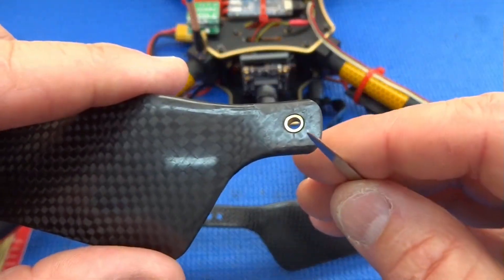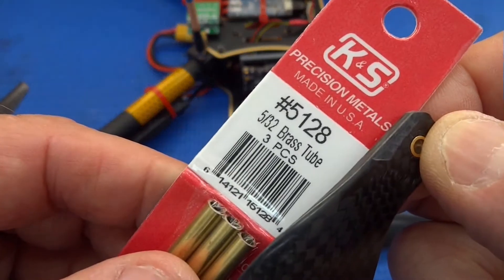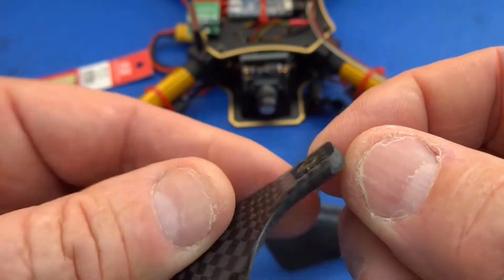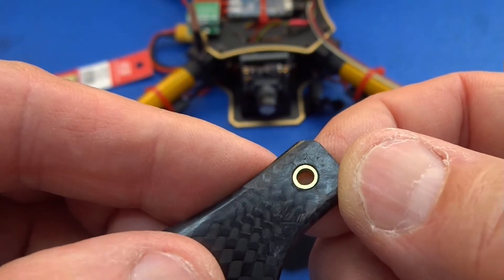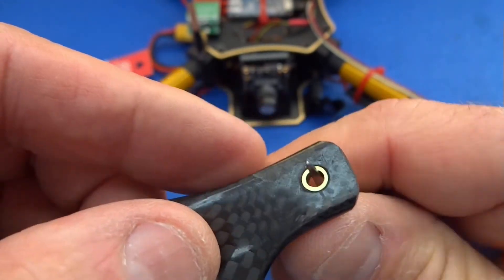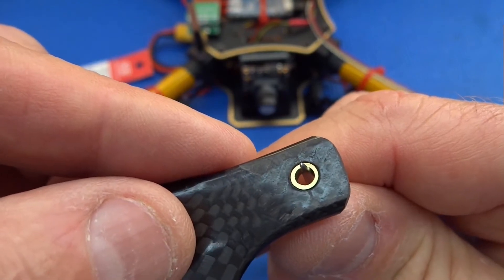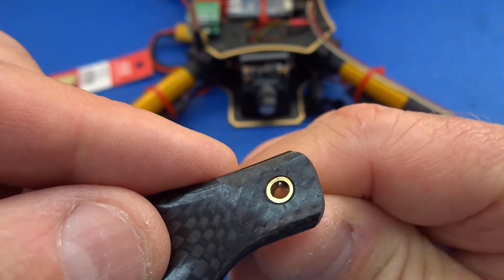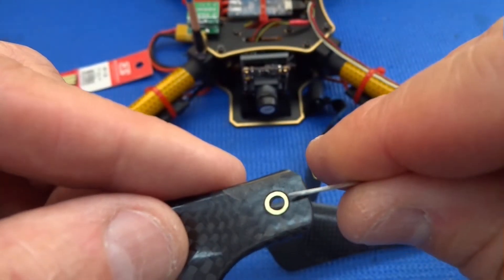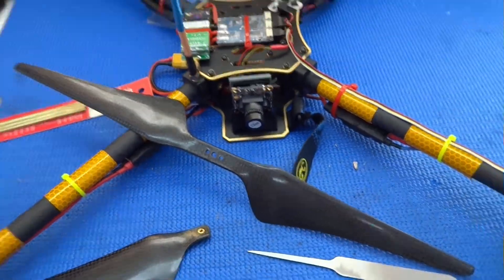I decided it would be a good idea to add reinforcement. I got some brass tubing from K&S — 5/32" diameter. I drilled a 5/32" hole, cut the brass tubing like a little washer or bushing, and epoxied it in place. My theory is that the bushing will spread the energy around the inner part of the bearing surface, preventing all the stress from concentrating along one line.